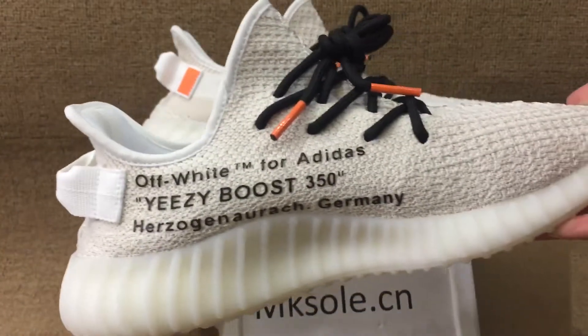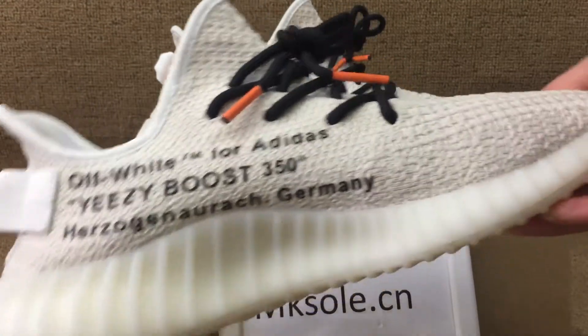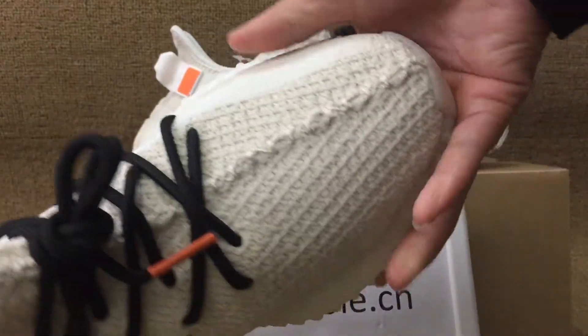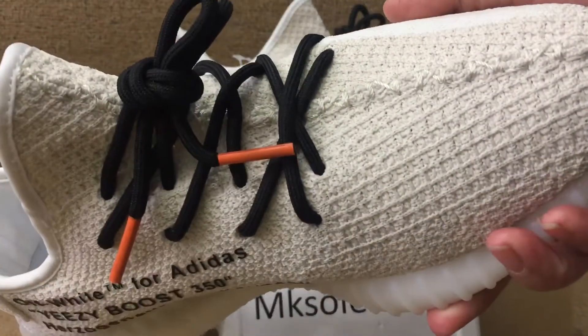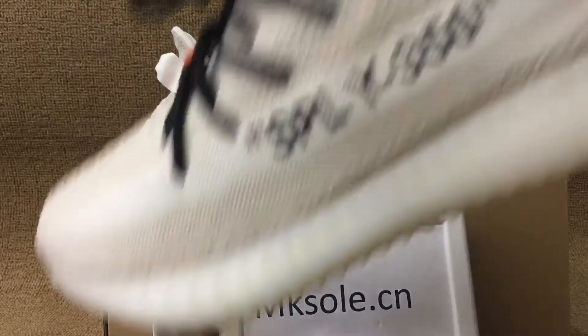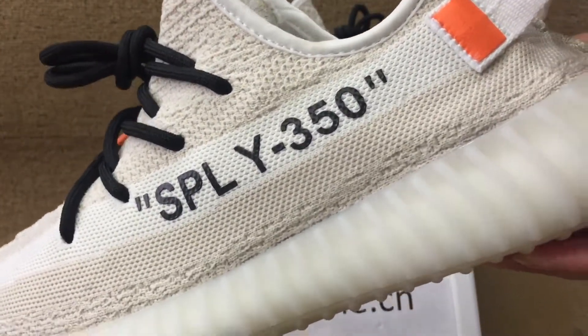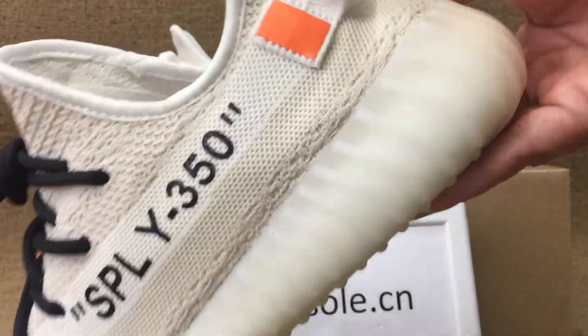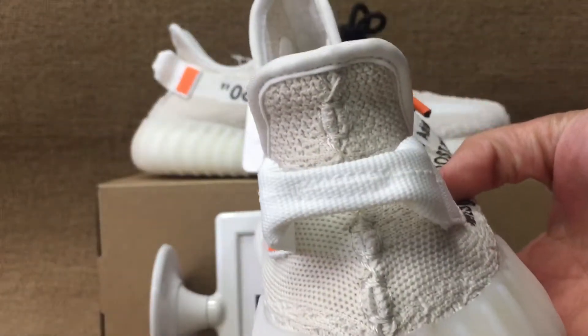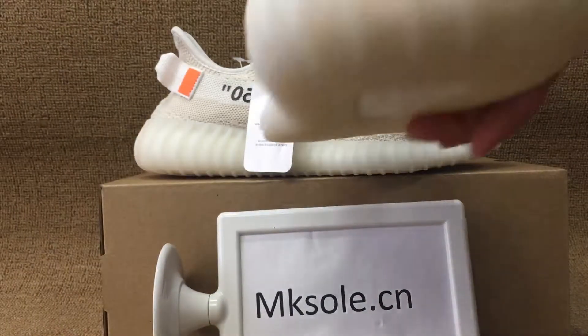The black at the back and the front, and this is the Yeezy 350 with the white stitching coat. Here's the back, the insole, the boost, and the back detail.